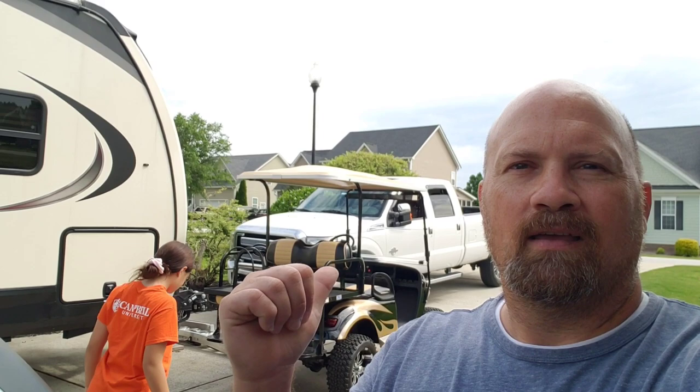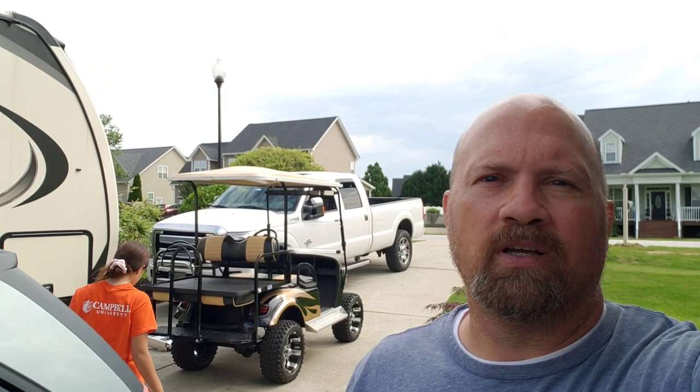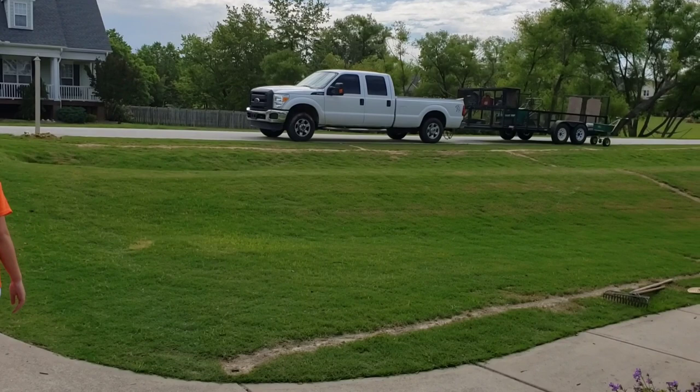Hey guys, first time RVers, how y'all doing? This video is going to be about how we get that golf cart into the back of that truck. We've had a couple people ask how we do it, so let me show you. If you're wondering what you're seeing there, we had a sprinkler system put in and those are the trenches they had to dig.